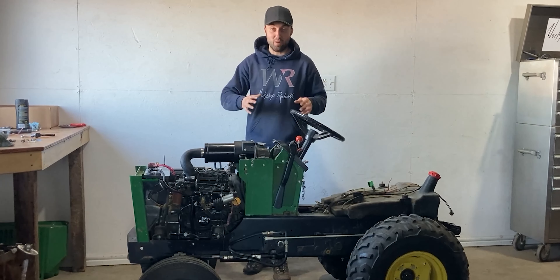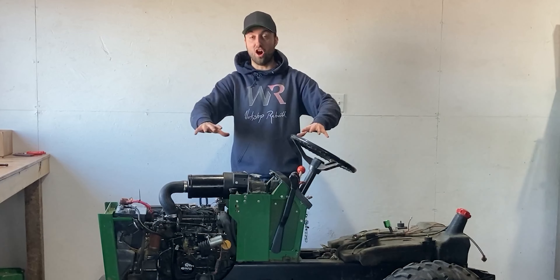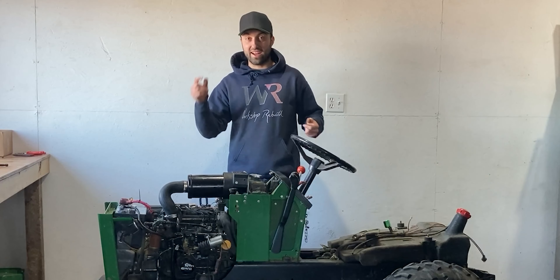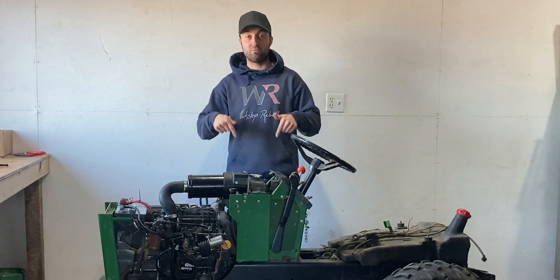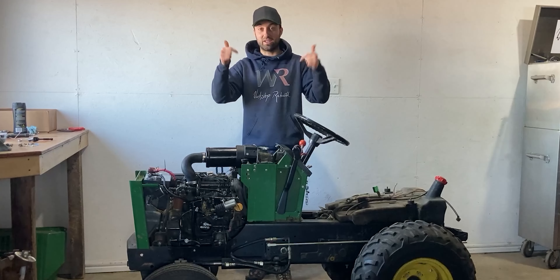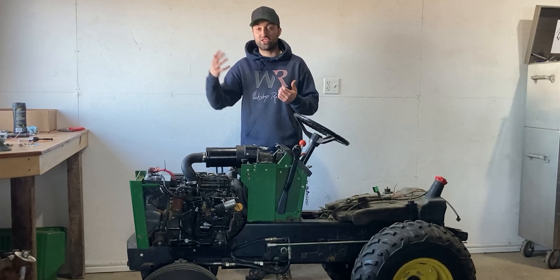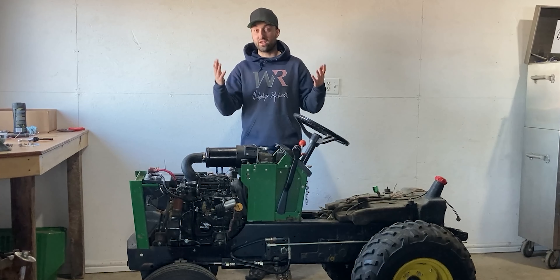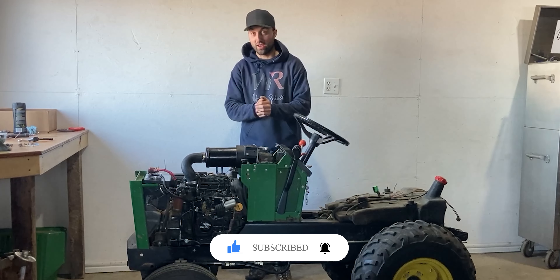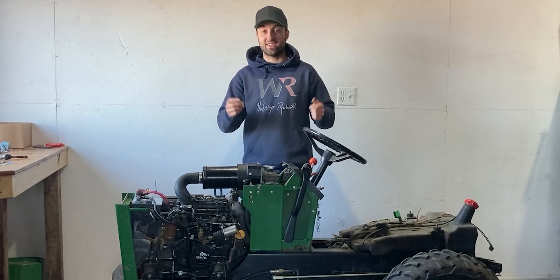It's already getting pretty smoky inside the shop so I shut it off and I'm going to open the door for some fresh air. That's about it for today's video — I'll be putting the panels back on off camera the same way I took them off. After that I'll have a running tractor, and in the meantime I'm working on the mower deck for this John Deere 332, hopefully done very soon. If you enjoyed this video please hit the like button and subscribe for more content on John Deere tractors and other mechanical components.